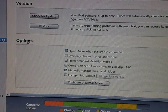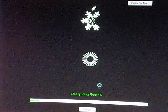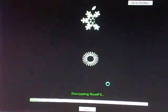We'll go back to SnowBreeze as it is decrypting and encrypting the jailbreak.